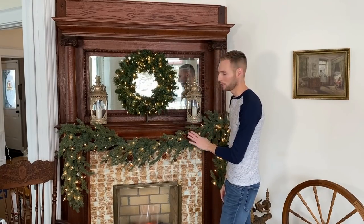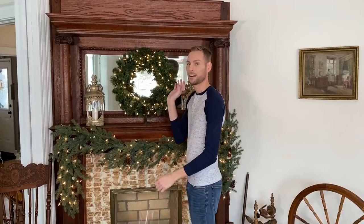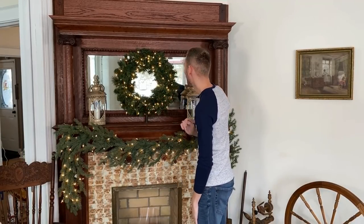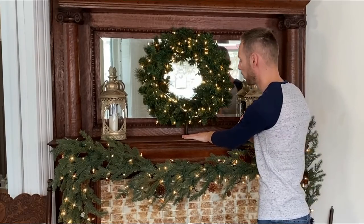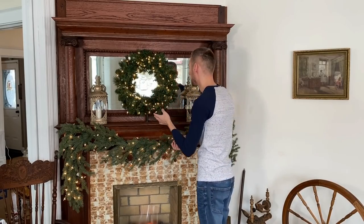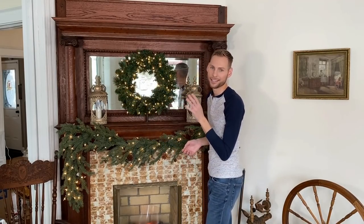I already have my mantle garland hung and lit with some incandescent clear Christmas lights. Because I didn't want to put nails into this mantle, I have the wreath resting on top of a candlestick holder that's a color that blends in with the fireplace mantle. By the time I add the floral to it, I'm hoping it will almost not be seen at all.